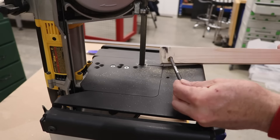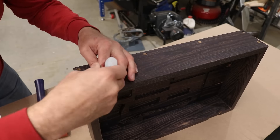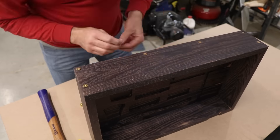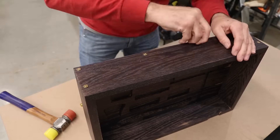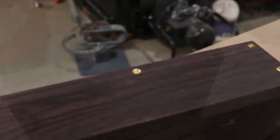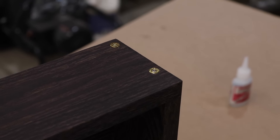I cut down several of those .380 shell casings to about the depth of those holes we drilled earlier, and I'll use those to plug the holes and conceal the screws. I put a little CA glue in each of those holes and just gently tap those shell casings in. I think this adds a really nice detail to the box and it kind of pulls everything together as far as the theme of the look I'm going for.